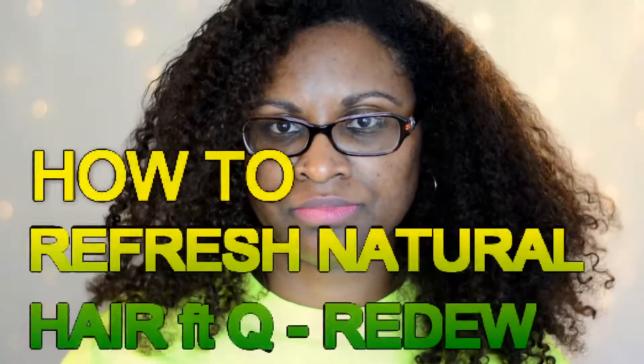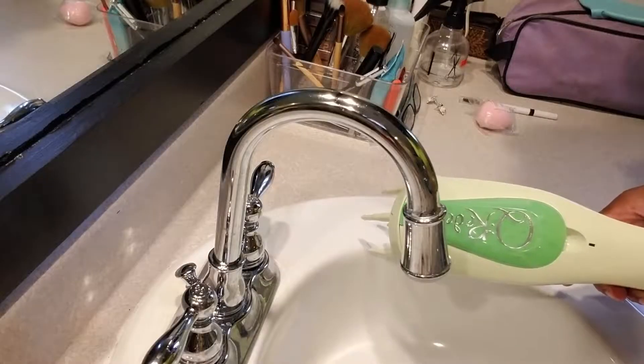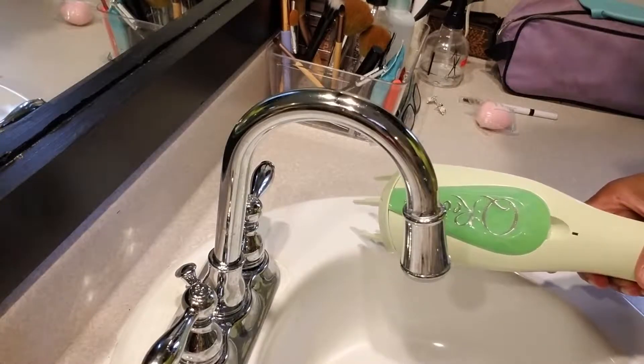Hi guys, welcome to my channel! I'm Felicia and today I'm going to show you how to refresh natural hair featuring the Curidoo. This is an old twist out, maybe six days old — I've already stretched it to the max, but I'm going to go ahead and rehydrate my hair using the Curidoo.